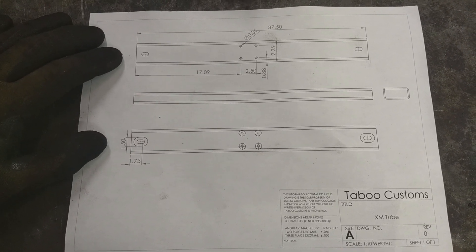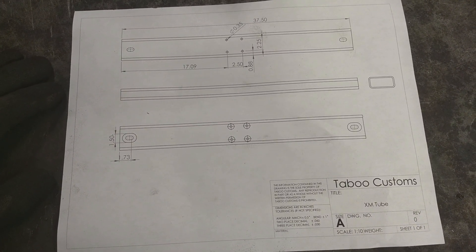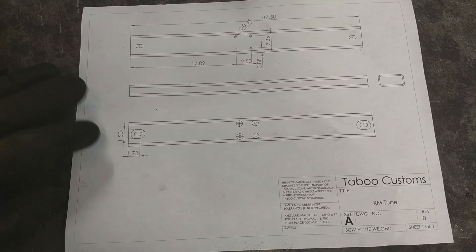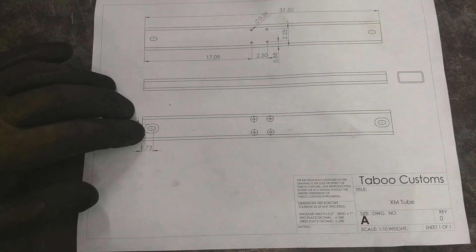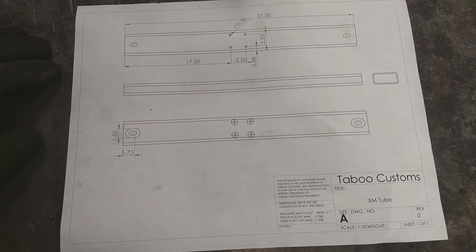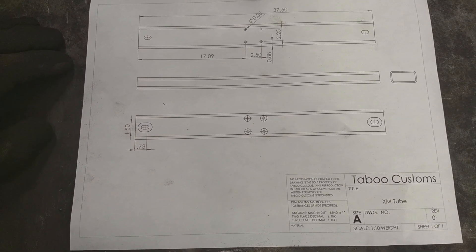For us to make this tube outside of the plasma cutter, it would have taken quite a bit of time to set up. Especially since we don't have a mill, we would have been either trying to drill and cut or hand plasma cutting these slots. So it would have taken quite a while — this should save us a lot of time.